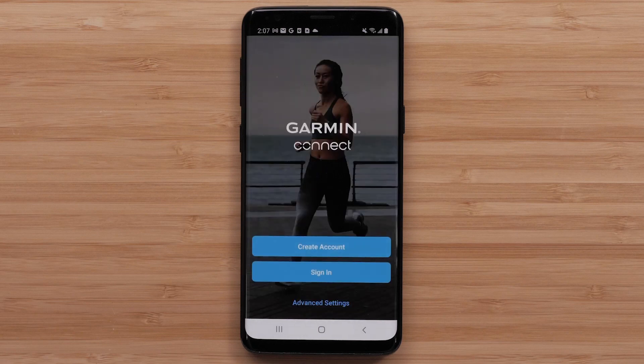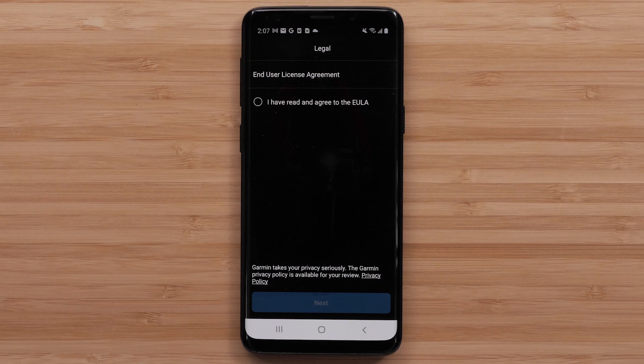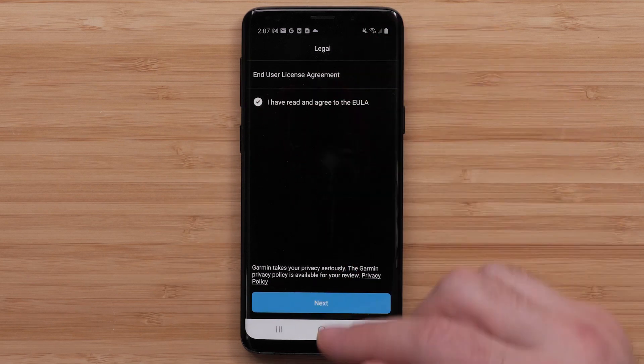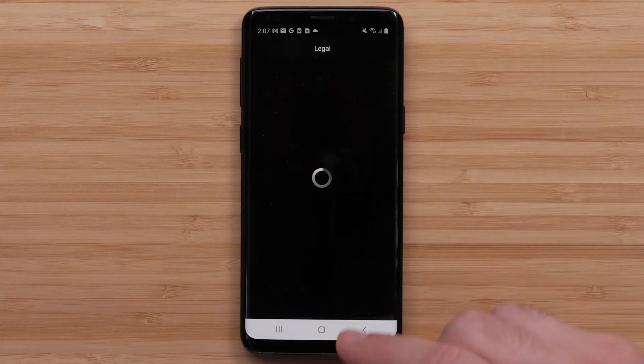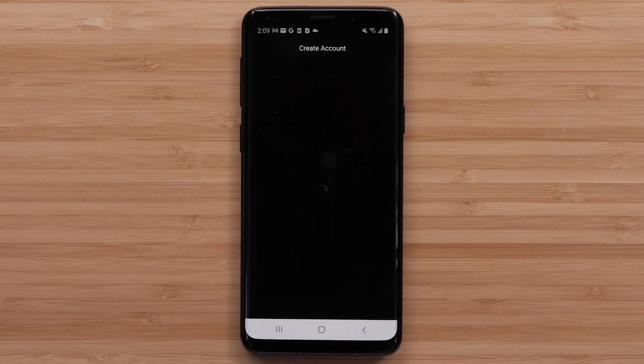Then sign in or create a Garmin Connect account. In this video, we will create a new account. Select Create Account. Agree to the EULA and tap Next. Enter your account credentials and tap Next at the bottom.